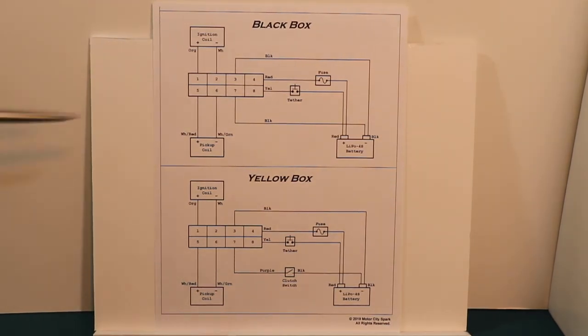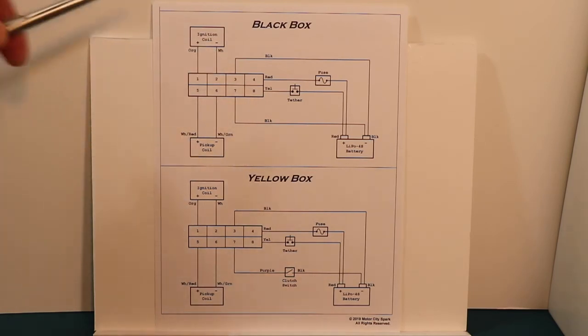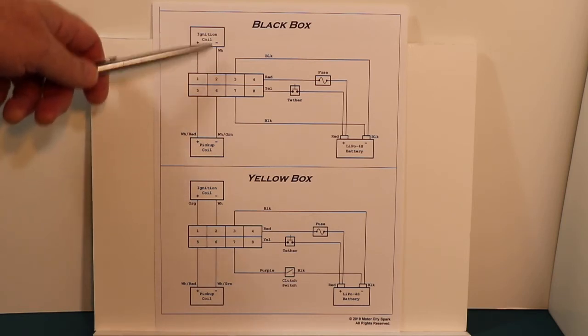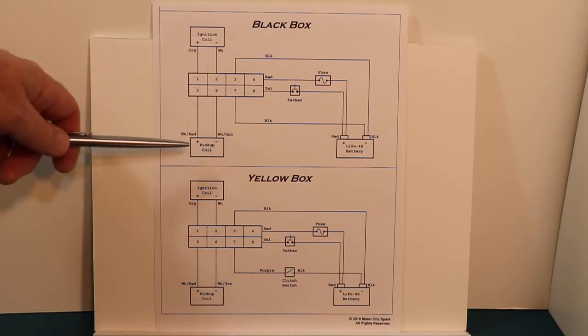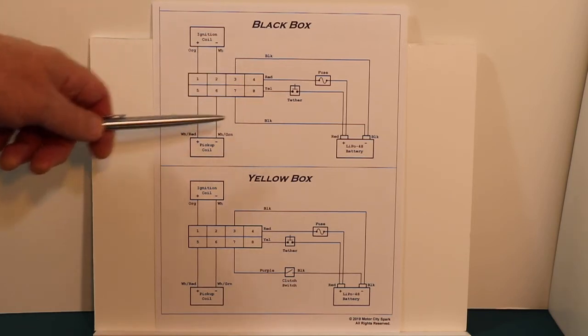On top we have the black box wiring and on the bottom the yellow box wiring. The wiring is very simple — just eight wires. Two go to the ignition coil, two go to the pickup coil. The black box has two grounds.